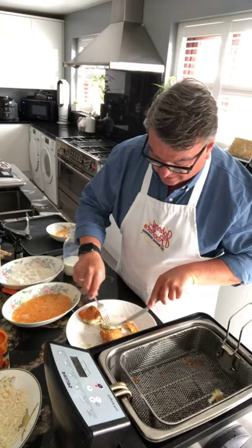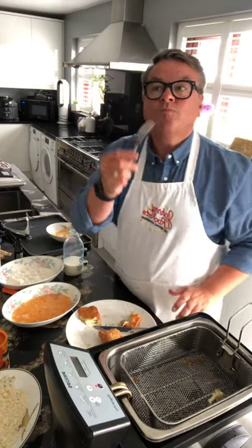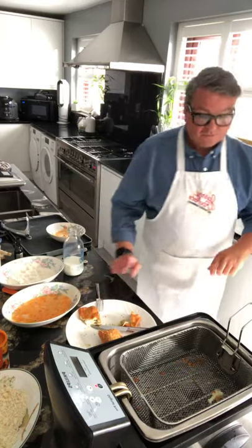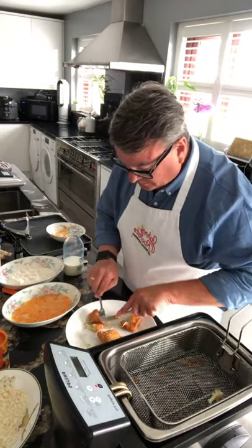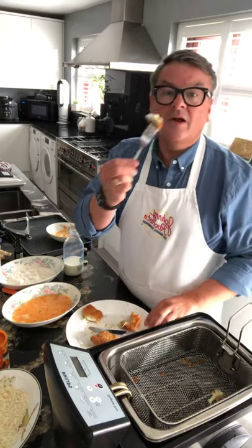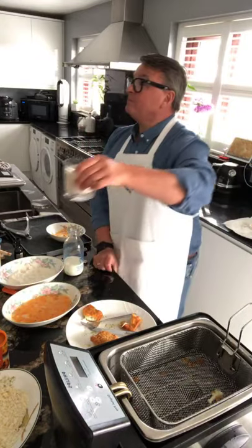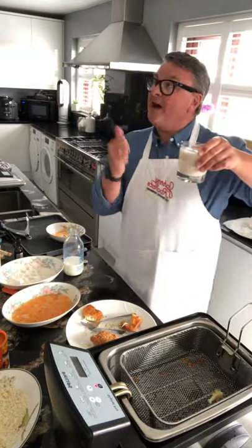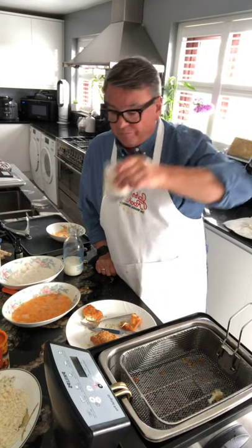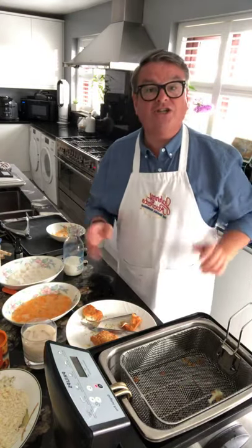Here we go — cheers! Oh, I'll tell you what, I'm not kidding you — oh my god, they are gorgeous! 20 minutes — great timing! Cheers everybody. You've got to try this one today, guys — just a nice little treat. Save it as a treat, easy to do.